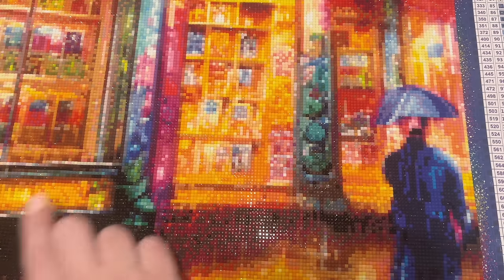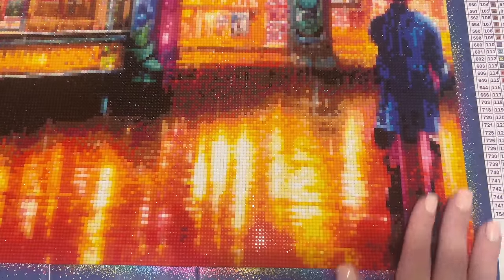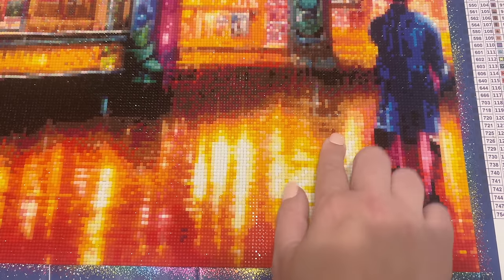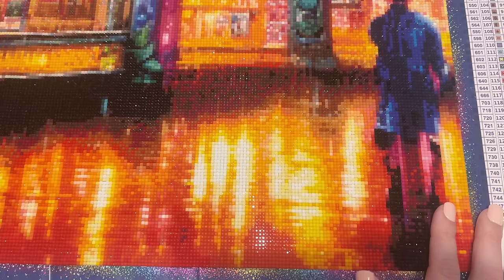My decision to start on the right-hand side was really intentional. When I first unboxed the canvas, I noticed immediately that the left-hand side had a decent amount of color blocking in several areas. I deliberately started on the right so that once I got toward the end of the canvas, I'd feel more momentum and speed — more rewarding — as opposed to starting where it begins right off the bat with lots of confetti. I sectioned it off with washi tape into 10 by 10 centimeter sections.